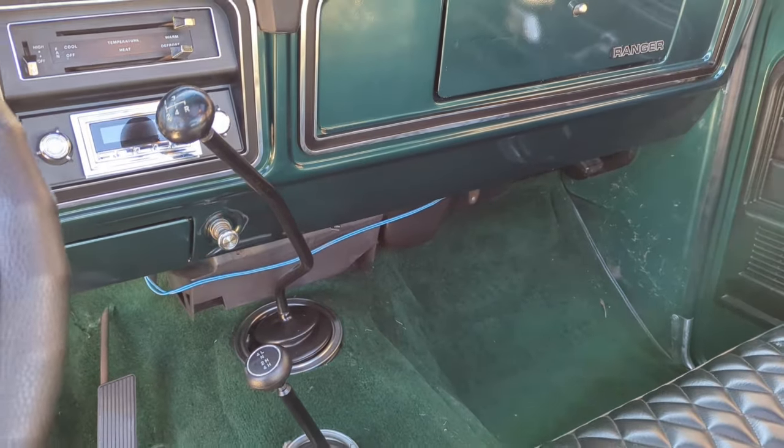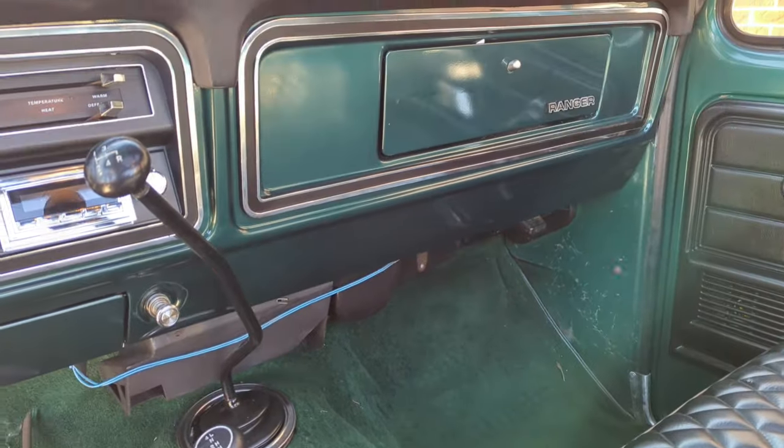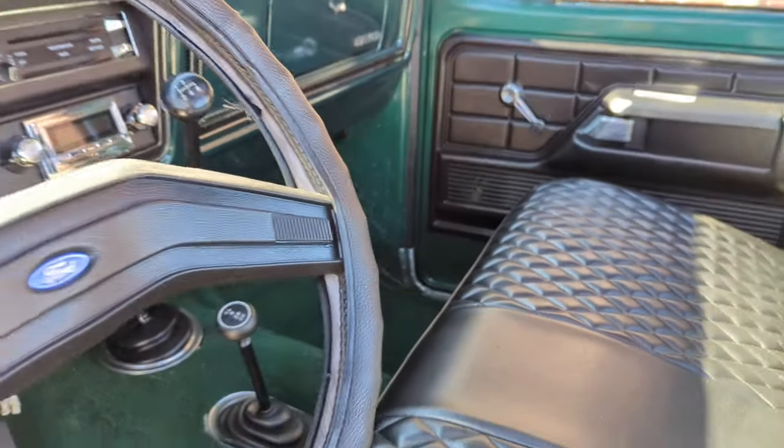You can see it's a manual trans now, so we're converting it to automatic as I stated with the 10-speed. That's about it — pretty basic pickup truck interior.